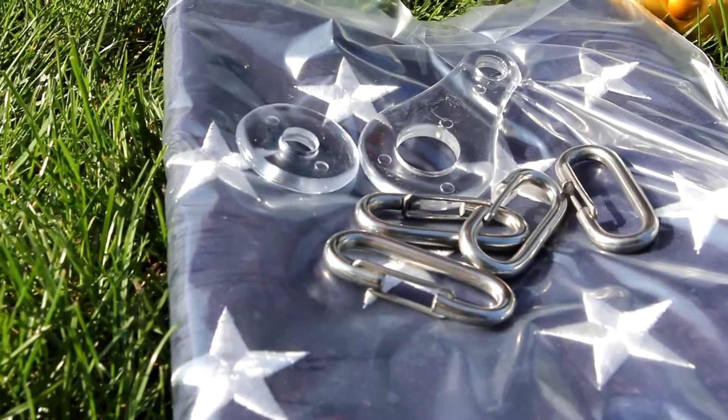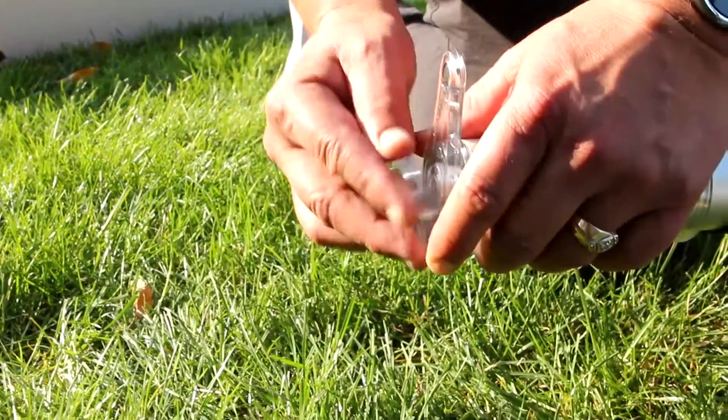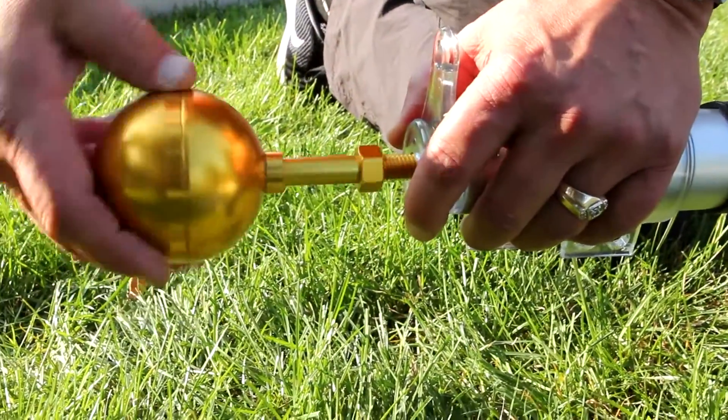First, assemble the top of the pole using the tongue swivel, then the washer, and then screwing the gold ball into the top of the pole.